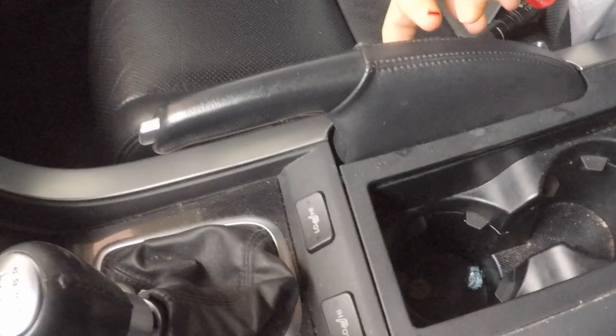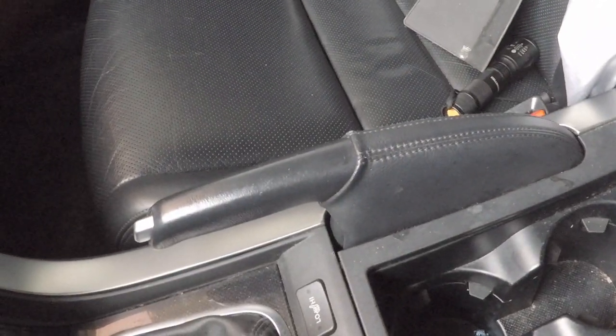Take your screwdriver and lift up, pull that pad out, and right here is the inspection panel. Go ahead and get that removed and I'll show you the nut that adjusts the handbrake, and then we'll move out to the wheels.